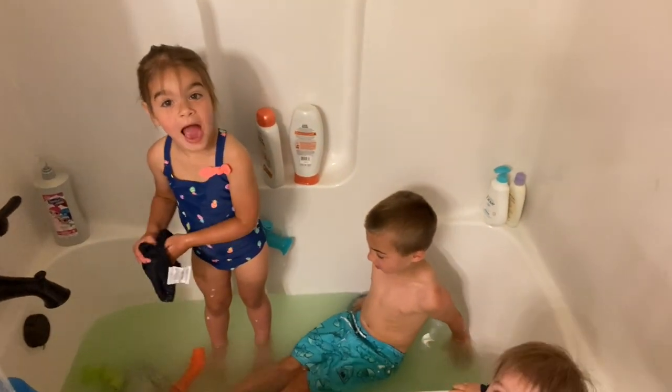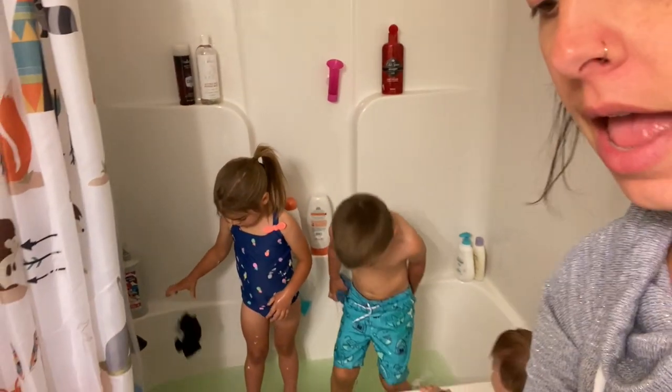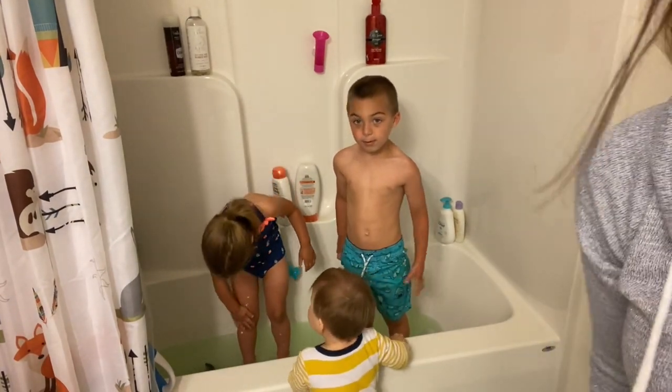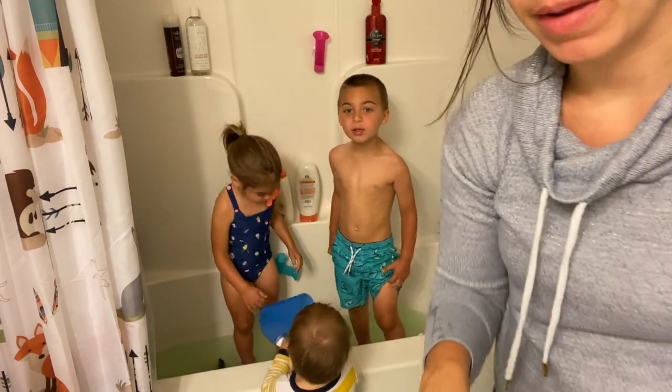Nice and dirty! So I'm just going to drain the dirty water out, fill it with some warm bubbles, and let them play with the bubble bath for a little bit. I'm almost done folding my laundry, so give them about five to ten more minutes to play in the bathroom. Bye.